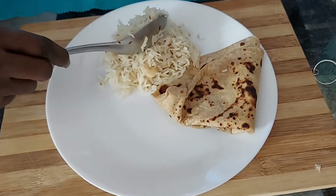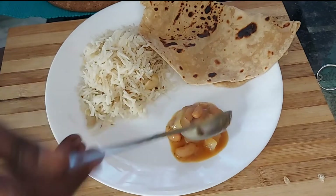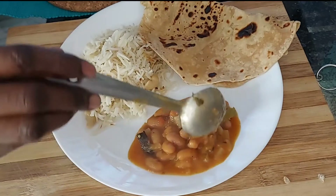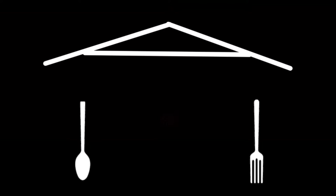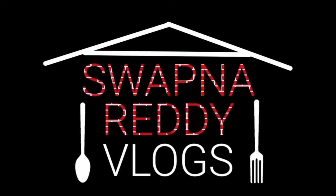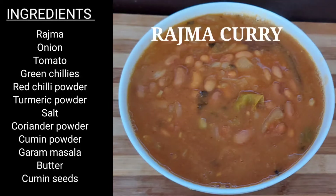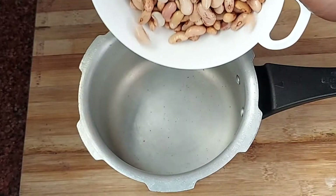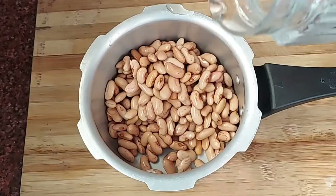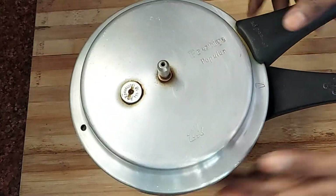Hello everyone! Simple and quick lunch recipe - let's go to the kitchen. Rajma curry recipe - soak rajma for 8 hours before starting.